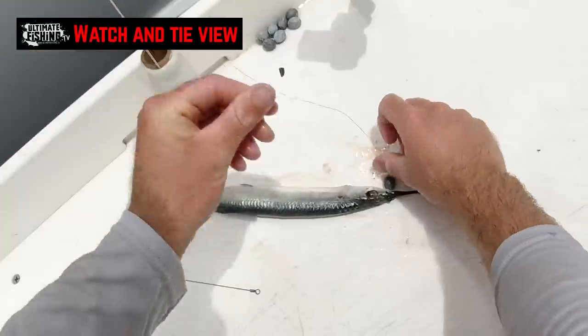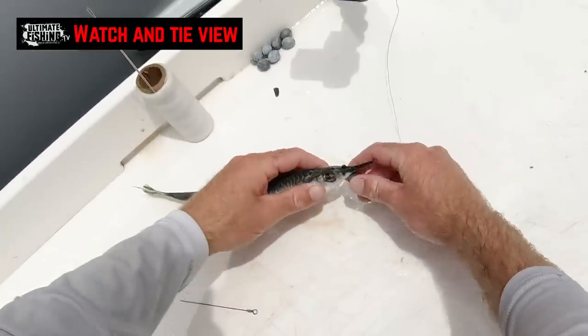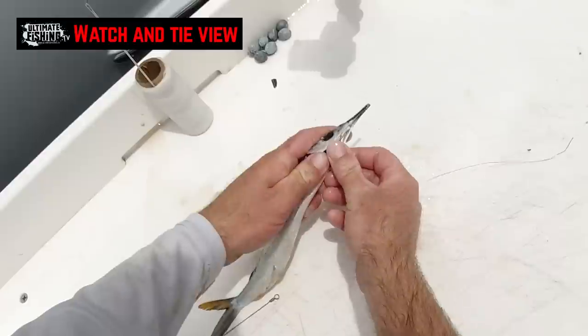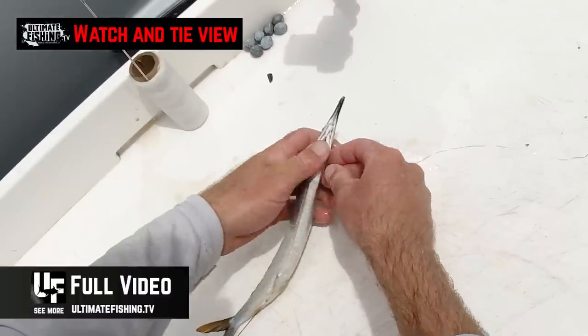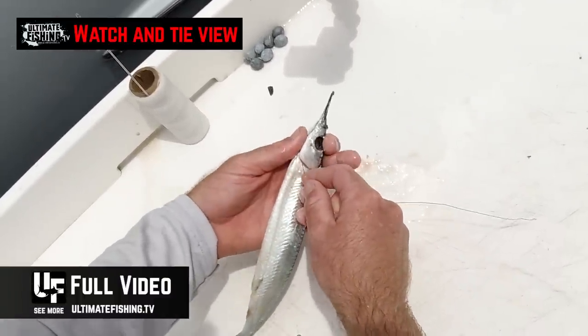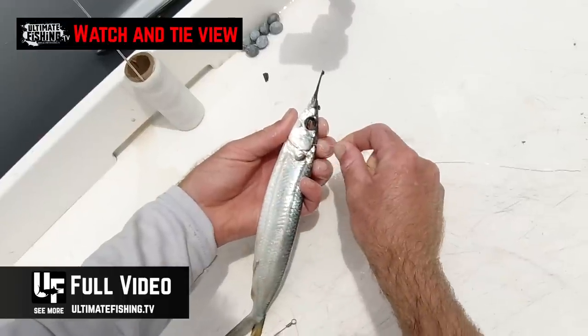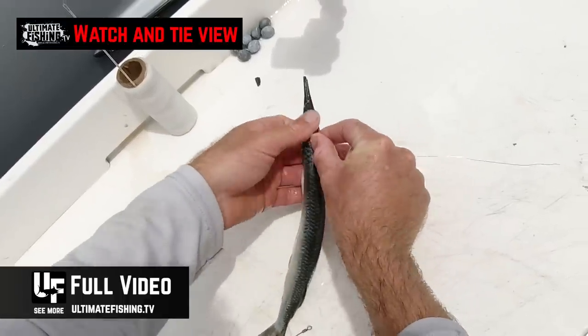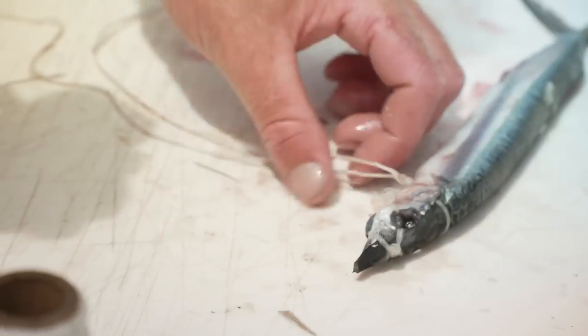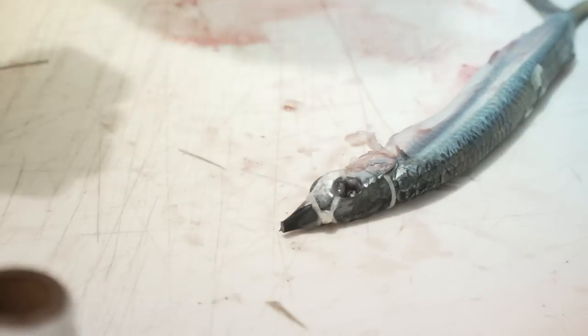You just need your copper wire, O-ring, and sinker ready. Get your device set up on your bait board or rigging table and watch the easy-to-follow watch-and-tie view that you'll find in the knots and rigs playlist at ultimatefishing.tv, along with all of the other must-know knots and rigs. Right now Kieran is going to take us through another simple way to rig a swimming ballyhoo.